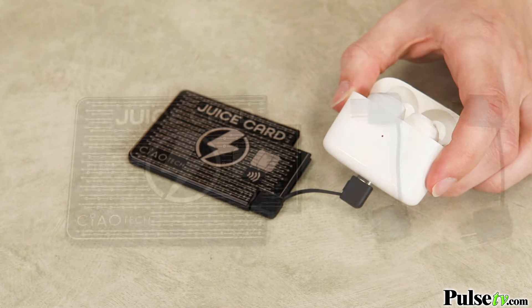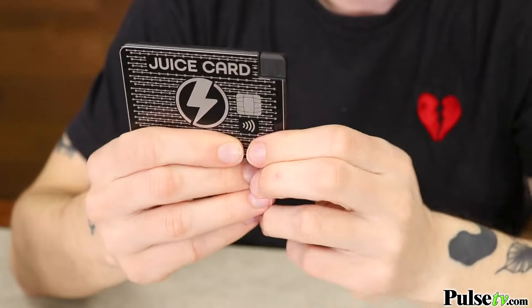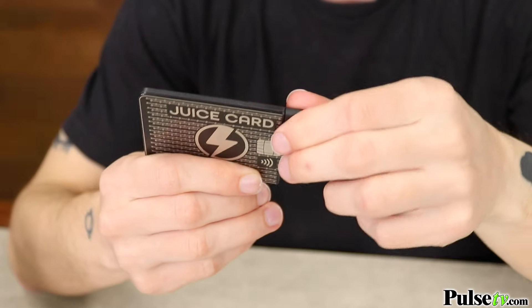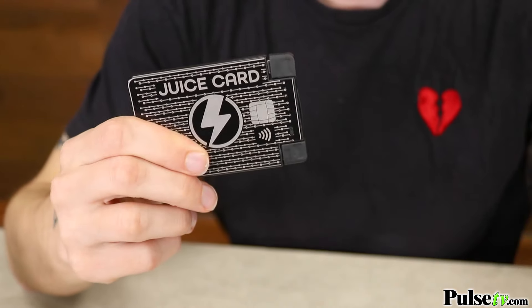What I love about this is the micro USB and USB-C power cords store seamlessly into the charger itself. That means I'm not carrying around extra chargers or worrying about them getting tangled up.